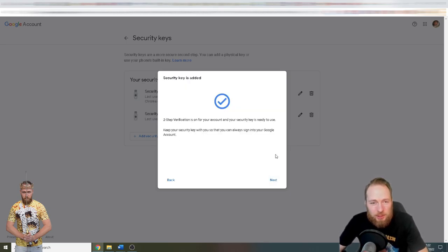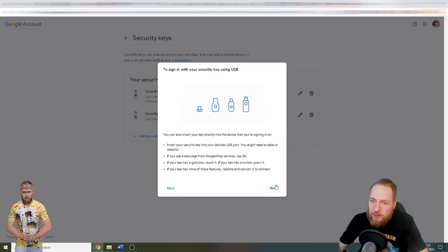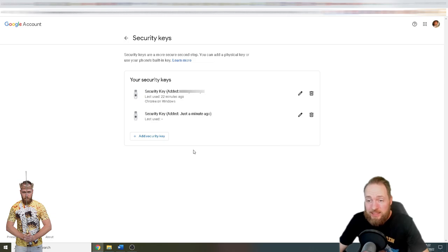Second tip: keep it somewhere safe — not just in your pockets. I'm a little exaggerating; they're not going to come into your house and take your YubiKey unless you're a millionaire. Now you can see I have two YubiKey security keys, so I always have a backup. Keep the backup YubiKey somewhere safe — maybe at the bank in a safe, or give it to your dad, mom, brother, or sister to keep for you.